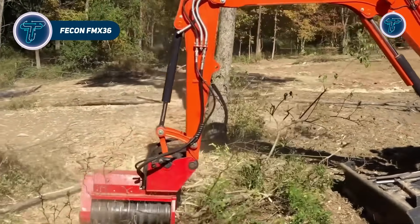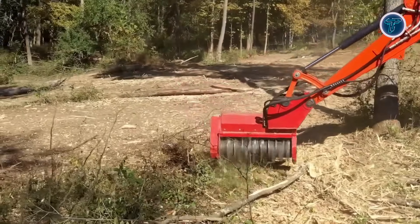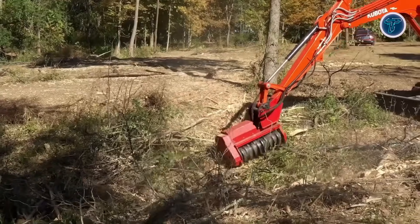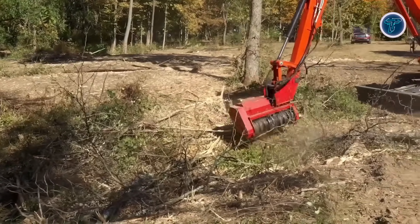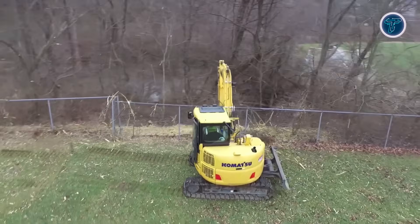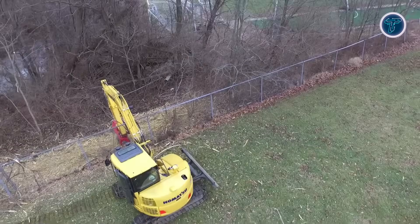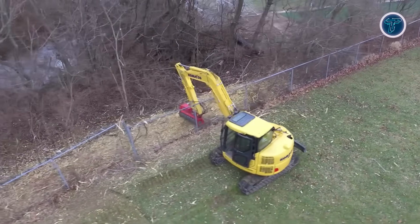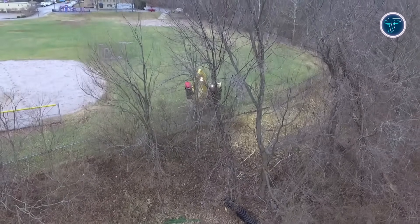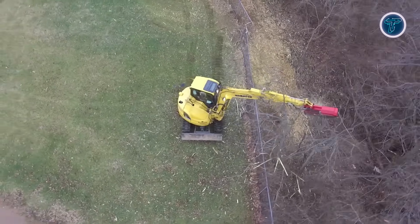The FECON FMX 36 is a compact yet powerful excavator mulching head from FECON's Bullhog series, designed for 5 to 10 tonne excavators. With a working width of 36 inches and overall width around 44 inches, it combines lightweight design with rugged durability, weighing about 850 pounds. The FMX 36 features a split ring rotor system equipped with 18 cutting tools — either cubit knife or cubit carbide — spinning at approximately 2,400 revolutions per minute. A variable displacement 45cc hydraulic motor automatically adjusts flow and torque to match the excavator's output, ensuring smooth stall-free operation.